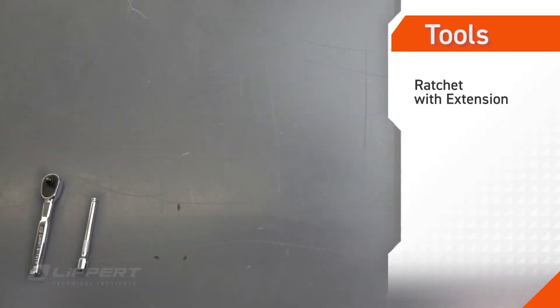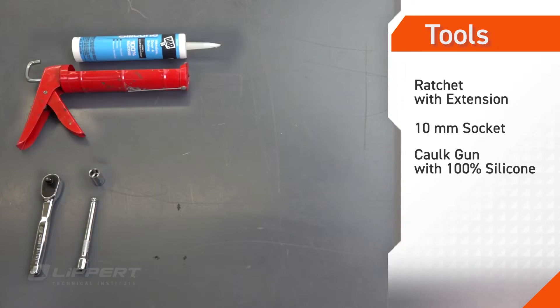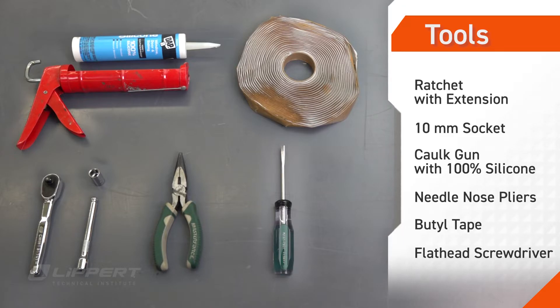To perform this procedure, you'll need a ratchet with an extension, a 10mm socket, a caulk gun with 100% silicone sealant, needle nose pliers, butyl tape, and a flathead screwdriver.